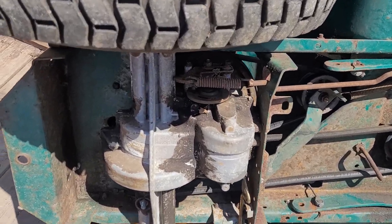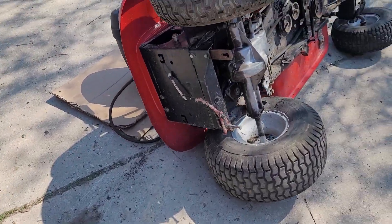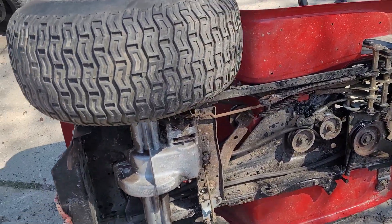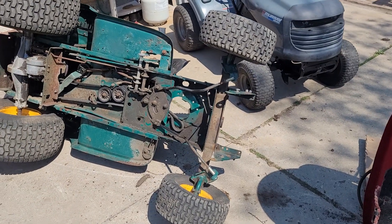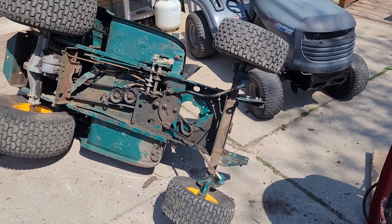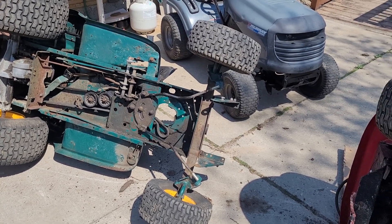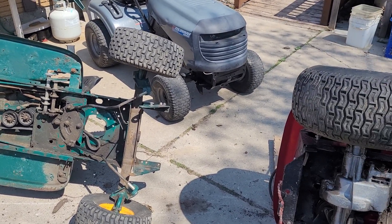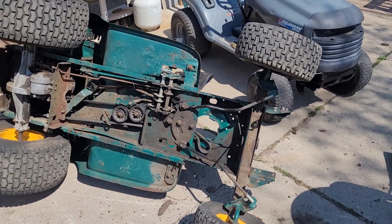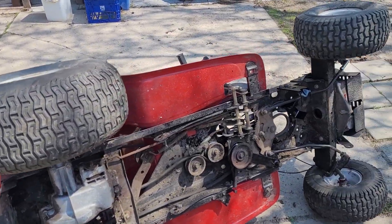Here's the rear end on this one — they are slightly different. This one has a bit of a bigger gearbox, so to speak, and this one here is smaller. This one is obviously newer than the green one; the green one is an older design. But they are exactly the same — all the holes are pretty much the same.